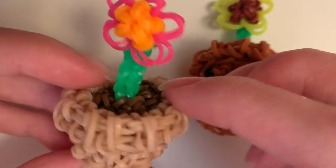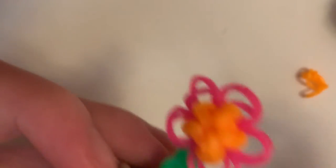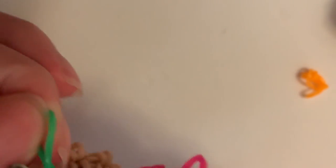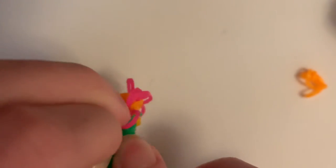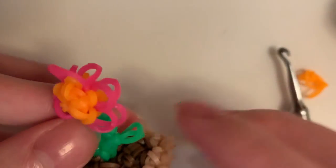So to make this little leaf or whatever, I'm going to go on the third one — one, two, three — and on this third one, I'm going to add a loop. Slipknot it and pull tight. That's the leaf — I like how you do that.